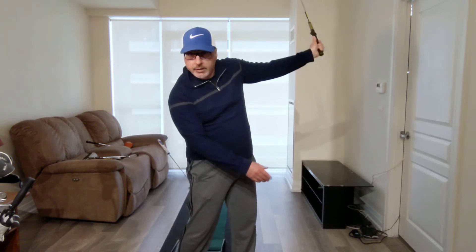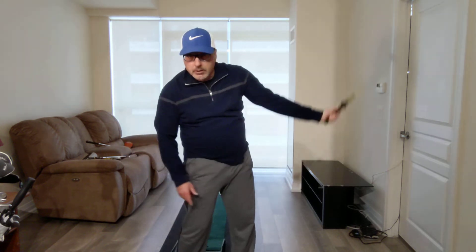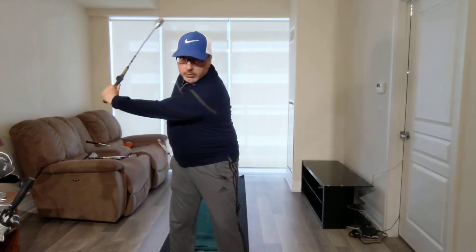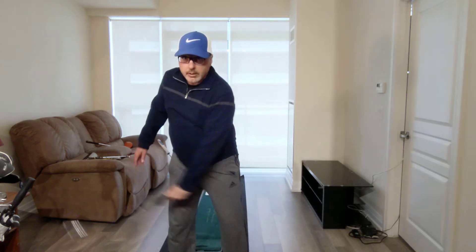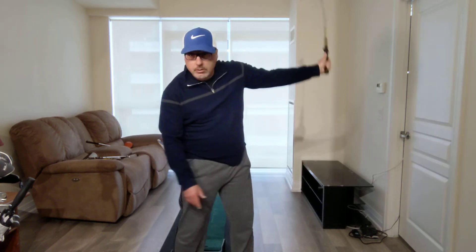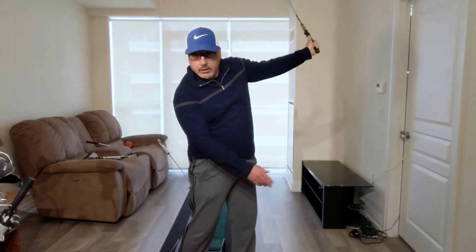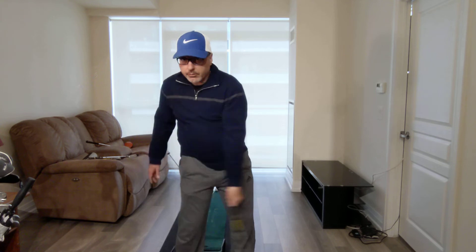So I'm working on these left-hand-only drills — if you're a right-handed golfer, just swinging with your left arm only. It's an excellent drill for learning how to properly swing that club back and through.